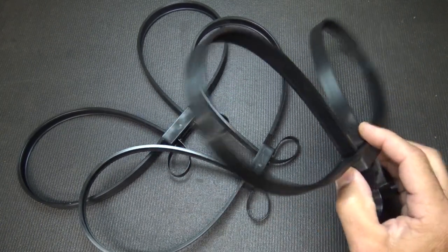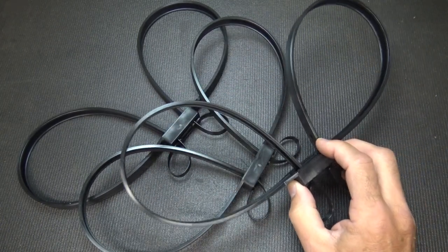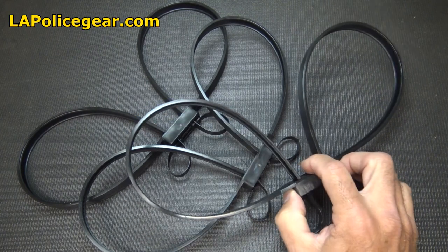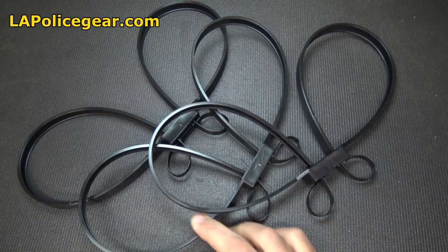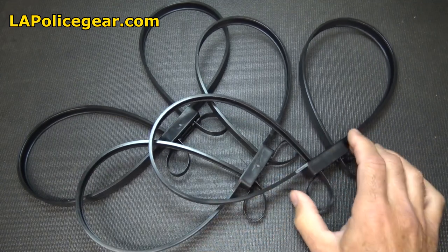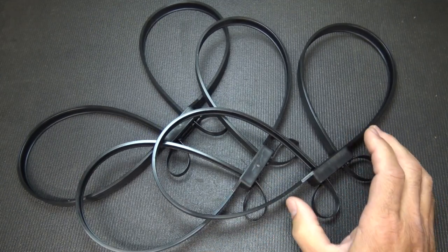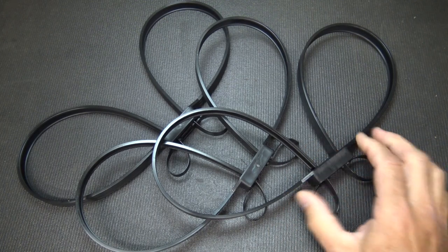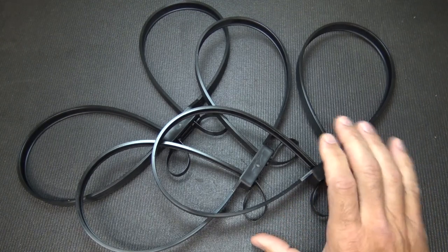One great thing about these is that they only cost $1.70 per unit on the LA Police Gear website, which I thought was phenomenal. It's a very inexpensive option — much better than handcuffs and easier to get off. Instead of fiddling with a key, you can just cut them off.